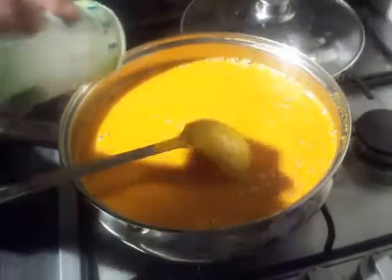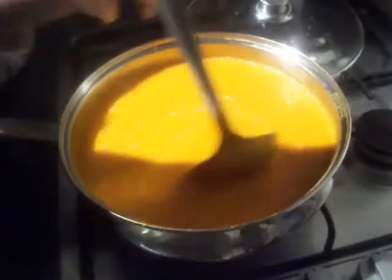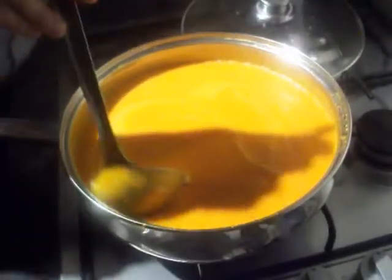To finish it off, just add a bit of sea salt for seasoning, because you've already got plenty of black pepper in there. Adjust it to your own taste and then serve up an absolutely delicious bell pepper soup.